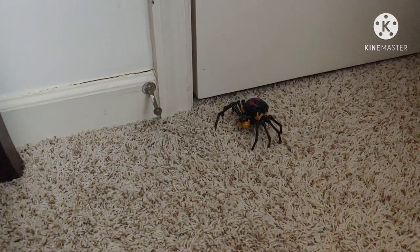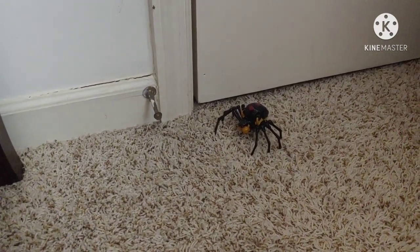All right, gotta get set up for the review, set the figure up. Hold up, is that it? Yeah, that's a spider. Oh no. Oh crud, it's a Black Widow too. That thing's massive. I need to get rid of that spider.